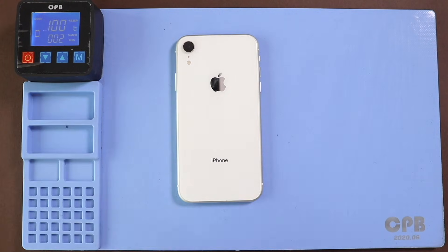To remove the front screen, it needs to heat gently around the screen edges until the pasted adhesive becomes soft. For this, we are using a heating pad. Place the front screen side on the heating pad and select the mobile phone heating option and leave it till it completes.